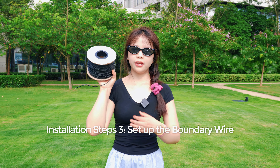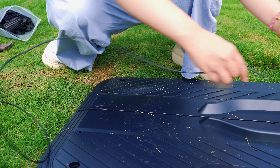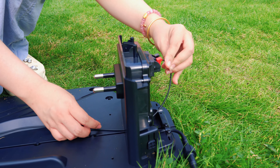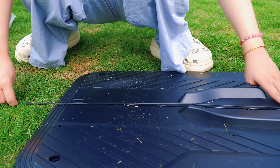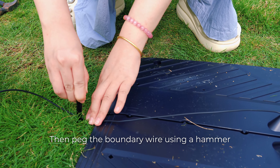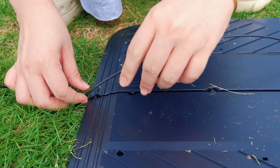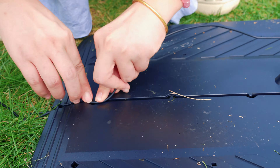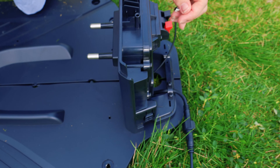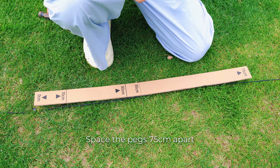Now let's set up the boundary wire. First, thread the boundary wire through the cable duct on the charging station. Then tap the boundary wire into the ground using a hammer. Space the pegs 75 cm apart.